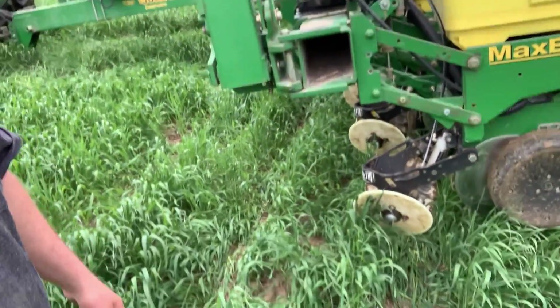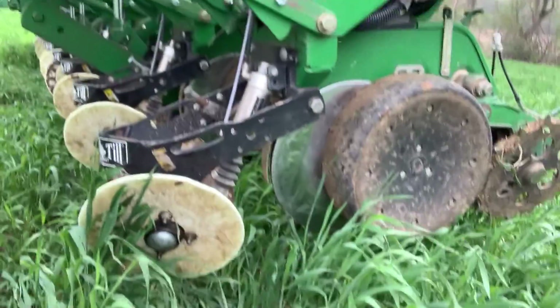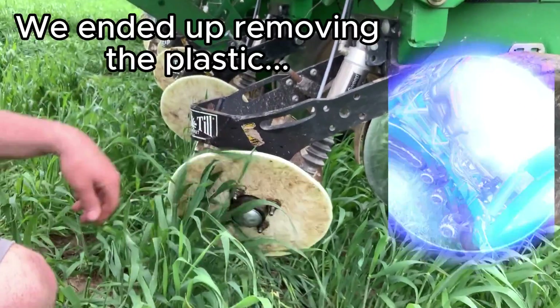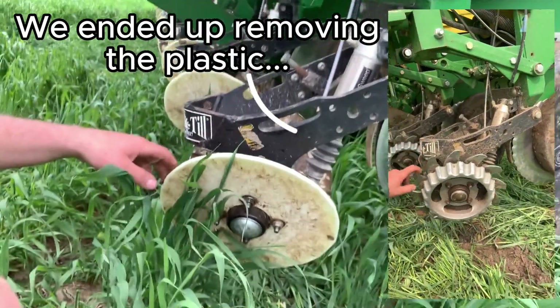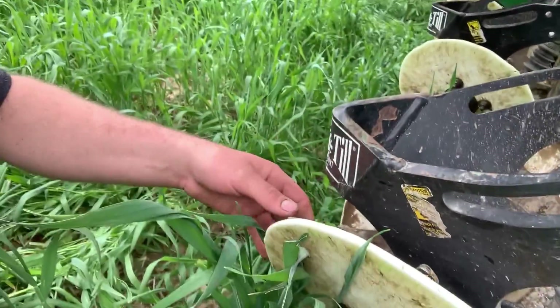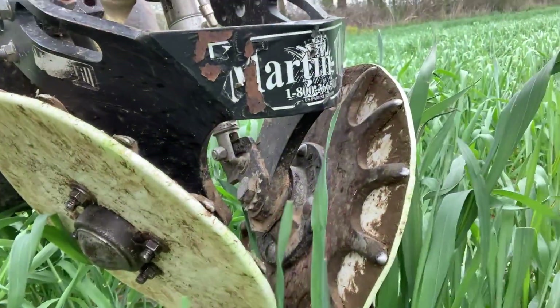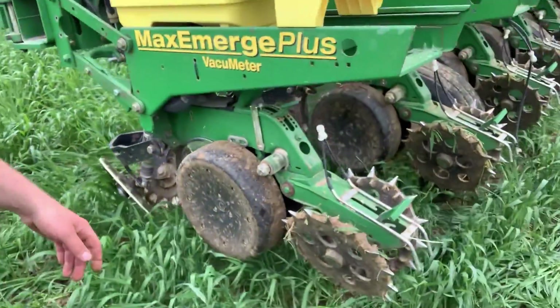The planter is set up with clean sweeps, and I built these plastic pieces to put over them because I didn't want rye tangling with my spiked wheels on the back. I'll turn it around so you can see them. Didn't want to tangle it, so I put these plastic pieces on — they're working pretty decent. We've got spiked closing wheels on the planter.